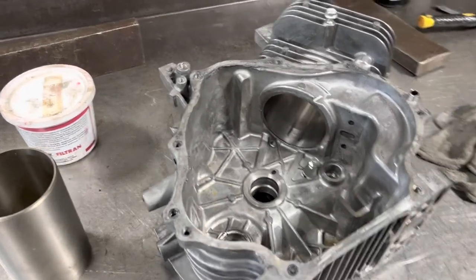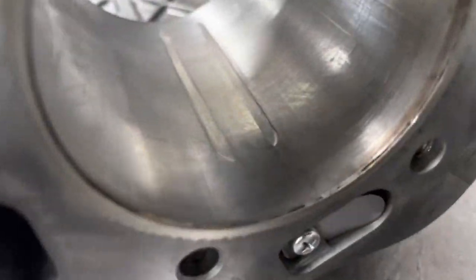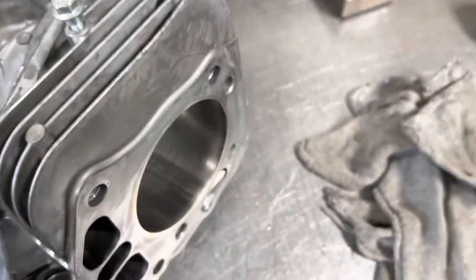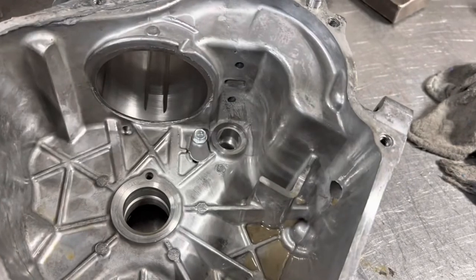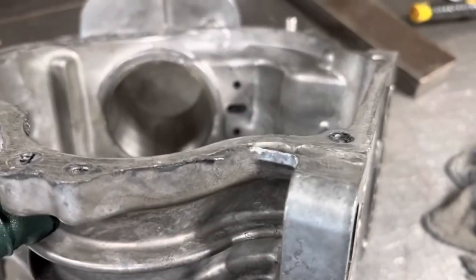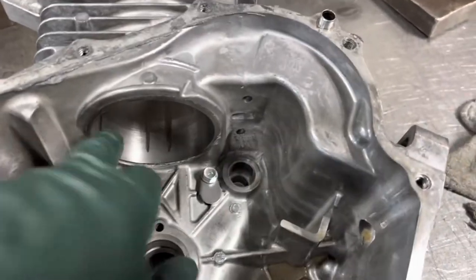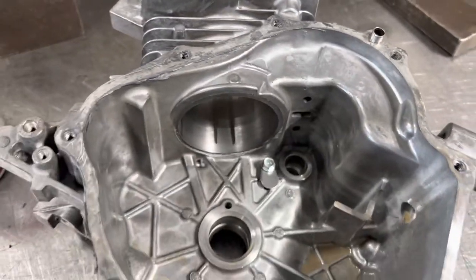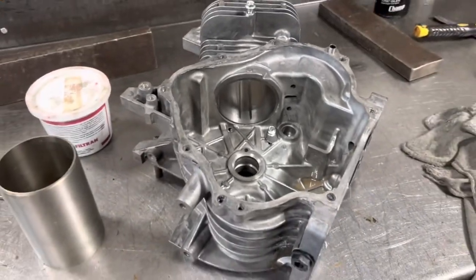This job is going to be pretty interesting. I'm going to attempt to put a sleeve in this Kawasaki FJ400 engine. The pin came loose and chewed up the cylinder wall. For our friends over at Put-In-Bay, they can't find a block, so we're going to cut this out and put a sleeve in it — try to fix it so they can catch it on fire around the lake next weekend.